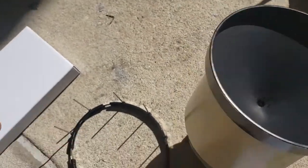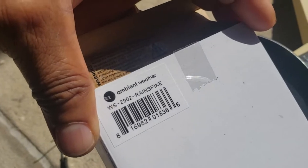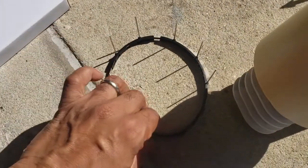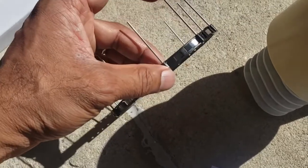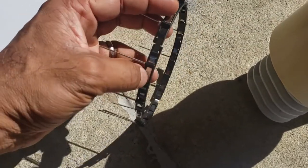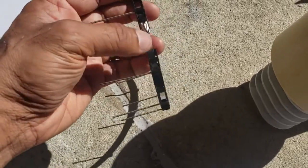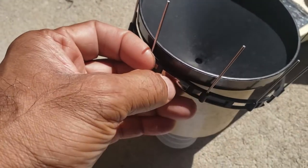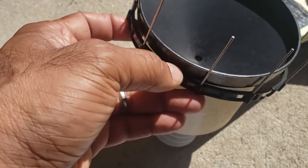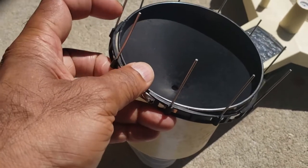I also decided to purchase a rain spike. It comes in a package with these black pieces — about six of them — and also these spikes, and a long strip that goes all the way around. You just pull it through and attach it on here, then tighten it with needle nose pliers, pulling on the strip until it's super tight. That will prevent birds from landing on it.